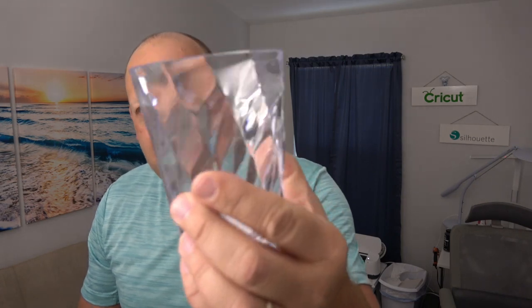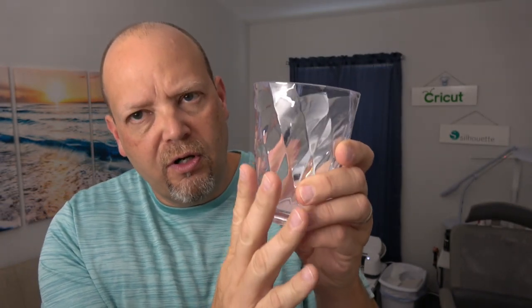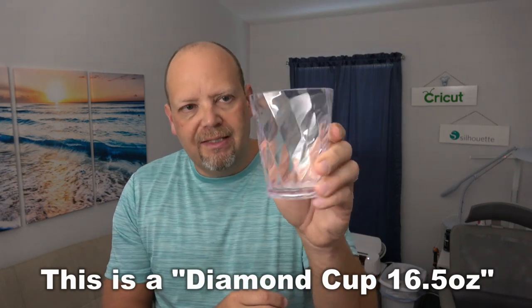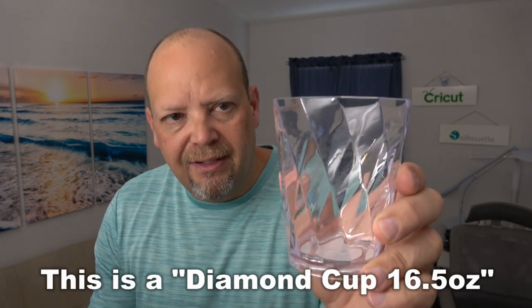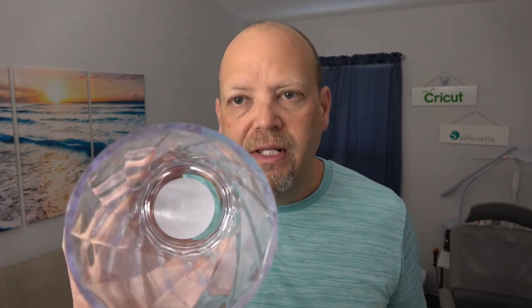Another one — small drinkware. This one has a similar texture on it, but does have more texture on the surface. When you put vinyl on something like this, you are going to see that texture through the vinyl, but it's probably not going to be that bad for decorating for a pool party. One thing you want to be careful of is when you wash them. If you put vinyl on them, you're going to want to hand wash them. Don't scrub them with a scouring pad — they will scratch and get all foggy and nasty.